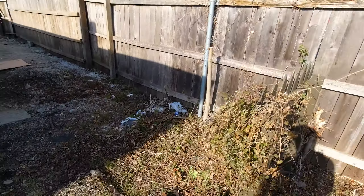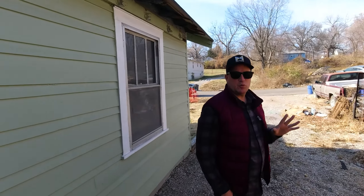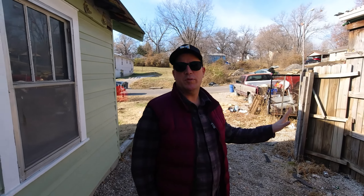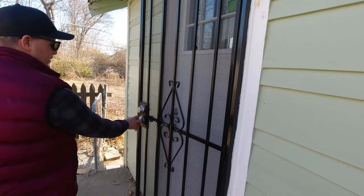The first thing is to secure this property. One of the other things we might want to do after we're 100% done is deal with the neighbor issue — and that might be a code enforcement issue. It's going to be hard to rent out when your neighbor has flat tires and garbage everywhere. But we'll deal with that once we're done with our property. Looks like he's a collector.